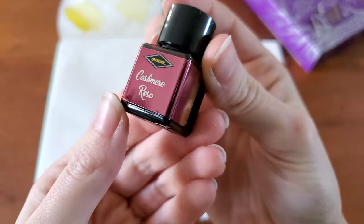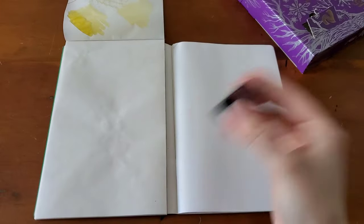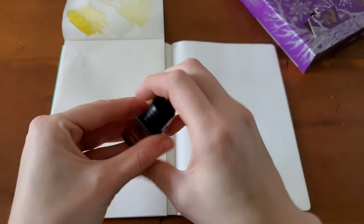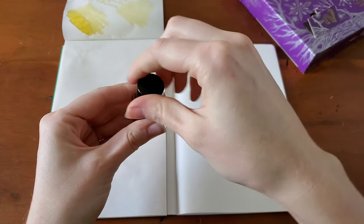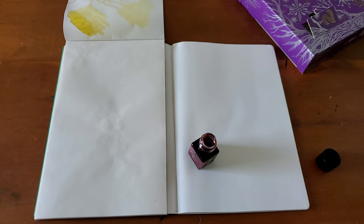So Cashmere Rose, it looks like it's going to be a little pinky, and it says standard, so it shouldn't be a shimmer. Maybe like a dusky pink color. There we are.